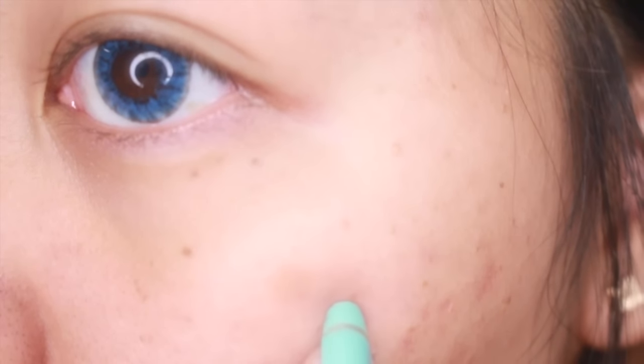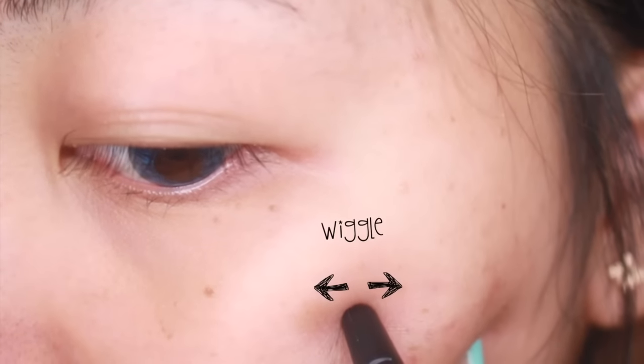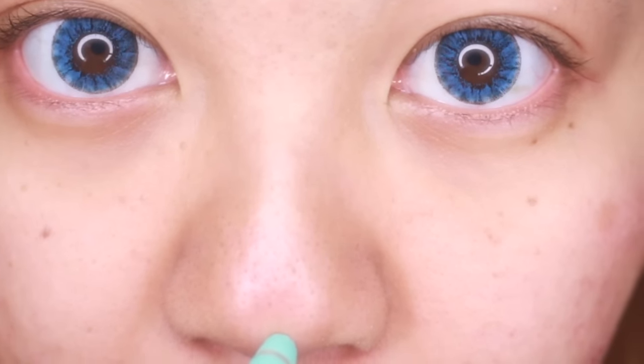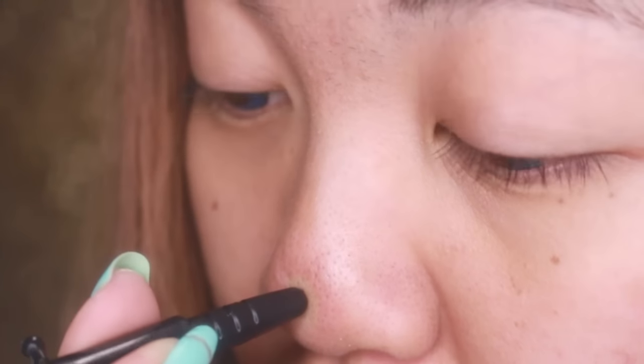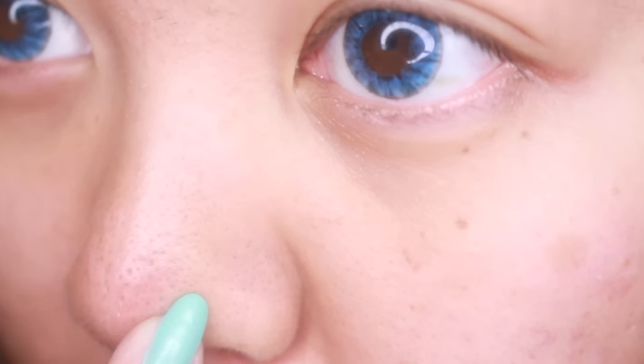Anyway, I wiggled it a bit — I spotted a blackhead and did the same, but was left with a little dot, a dot of regret. I decided to go back to my nose, where my pores were the softest, and surprisingly, I actually got things out. You can finally see the residue it draws out — sebaceous filaments, come to mama.